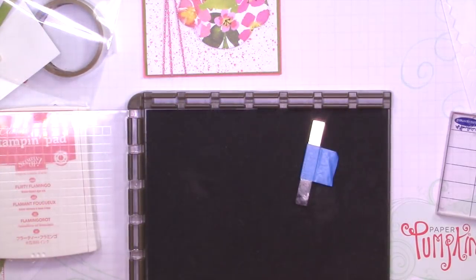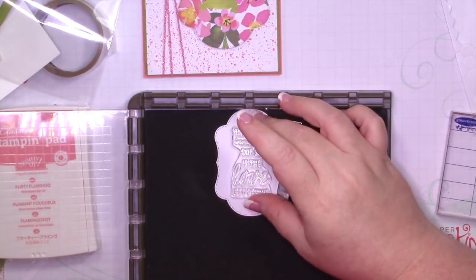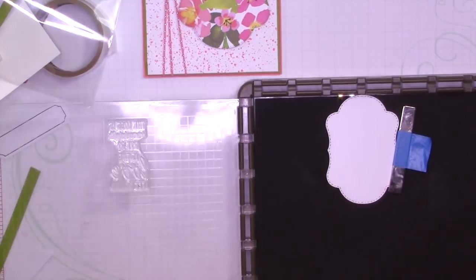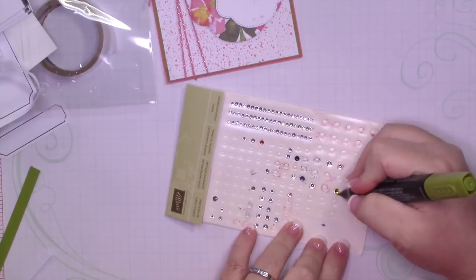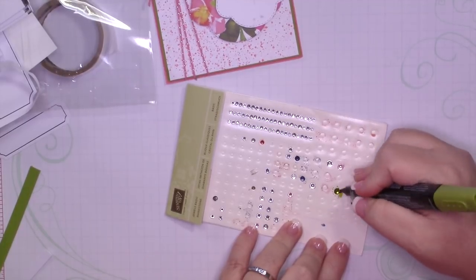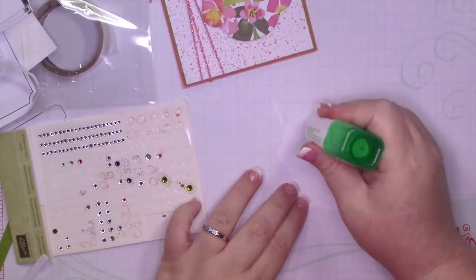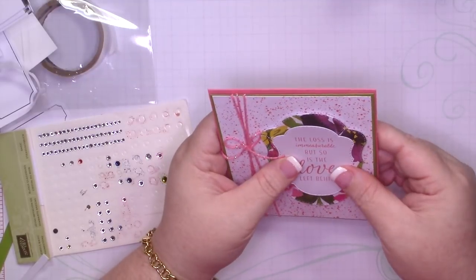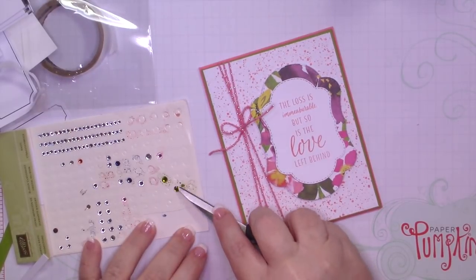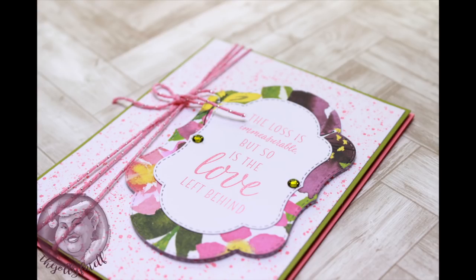I tied a bow using that twine and I'm going to add that to the center. I used the smallest label from the Blended Seasons bundle, cut out of white, and I'm going to stamp that same sentiment using Flirty Flamingo. Once I've done that I brought in my Old Olive marker and Stampin' Blends so I could color some rhinestones to add to this card. Again, really simple and easy, but I think this is a really nice sympathy card.